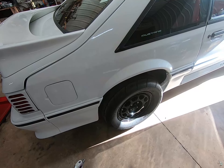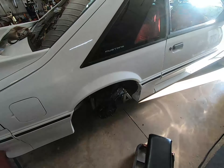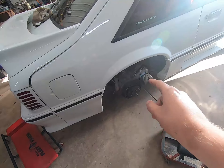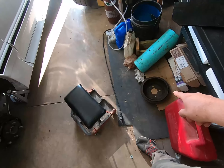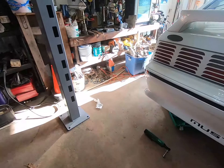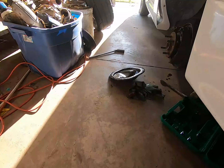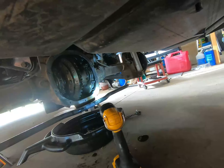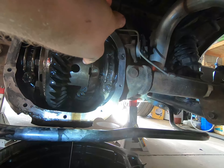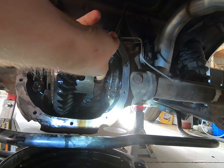I did kind of a bad job of recording for this part, but I pulled the tires off and the brake drums. You can see the diff cover — drain the fluid, and then in your carrier there's a hole where the pin goes through. Right here there's an eight millimeter bolt that holds it in.